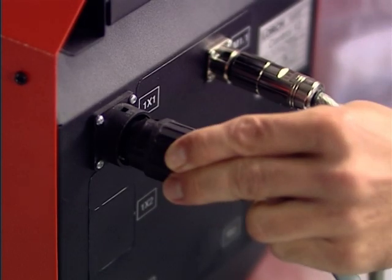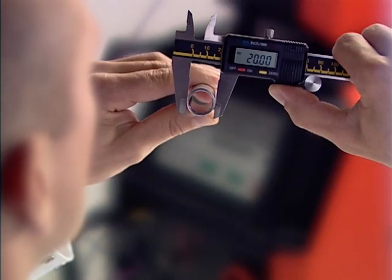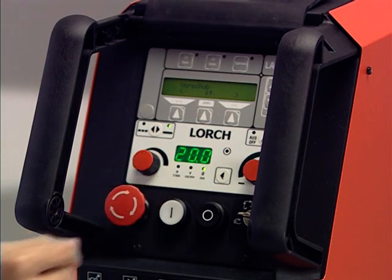Ready. For the supply line, simply plug and weld. Then come the welding parameters: the workpiece diameter, feed rate, and current source selection. Perfection.